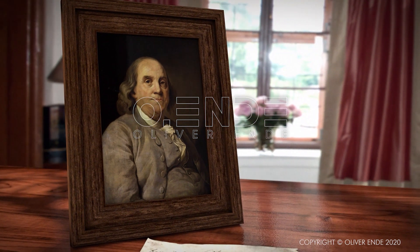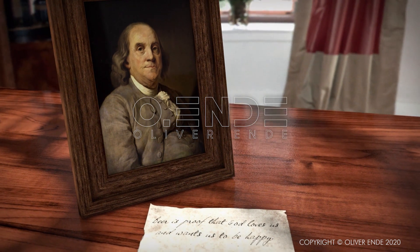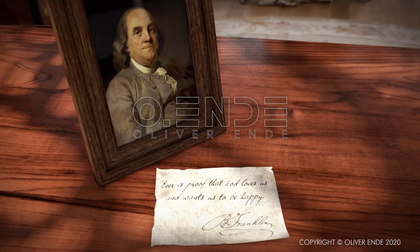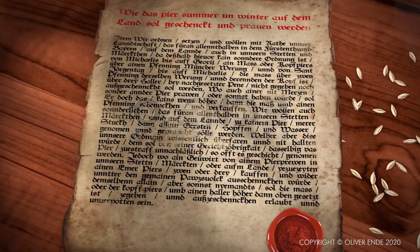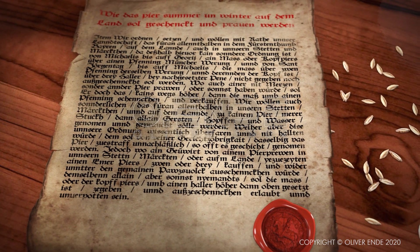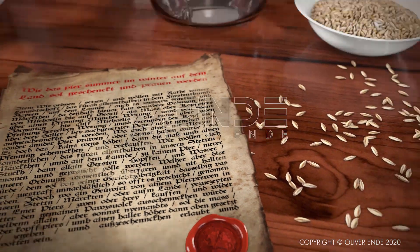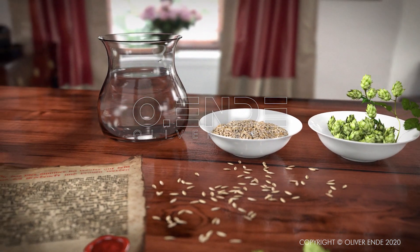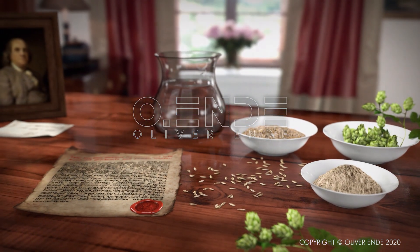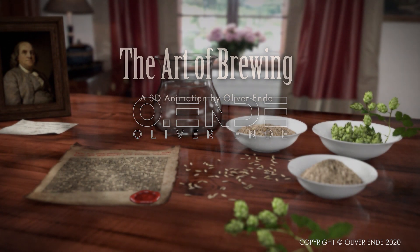Benjamin Franklin is quoted as saying, 'Beer is proof God loves us and wants us to be happy.' Yet, how is our beer brewed? As stated in the German Purity Law of 1516, and maintained as a tradition until this day, the sole ingredients of beer are specified as water, barley, and hops. The fourth essential ingredient is yeast. In the following, we will show you how the beloved barley juice is produced.